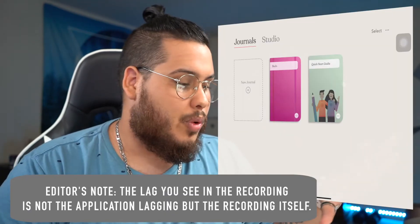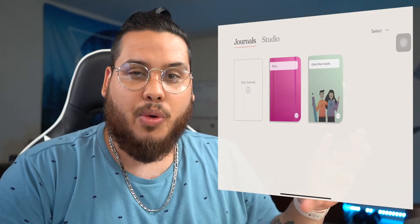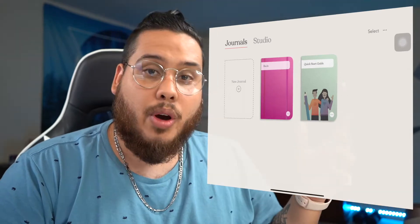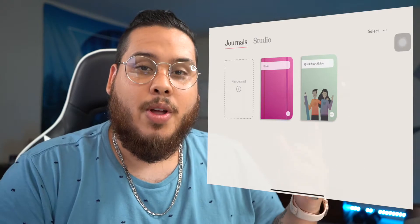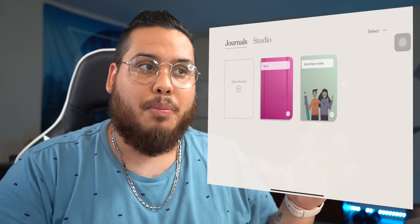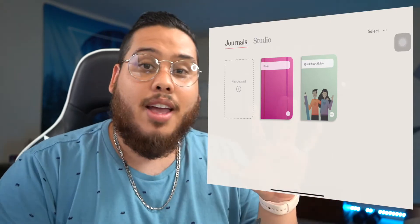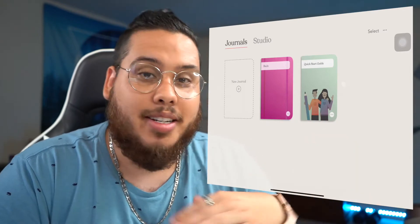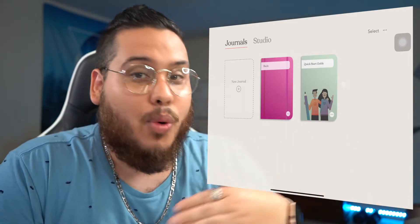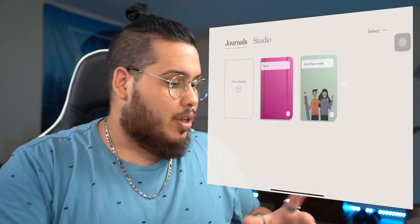When you open up the app, you're greeted by the quick start guide. You can make a new journal. I'm going to go through a mock-up bullet journal I made for June — a journal that essentially mimics the one I use in real life, with all the features I wanted, using only the resources found within the app. I didn't draw anything or import any assets.